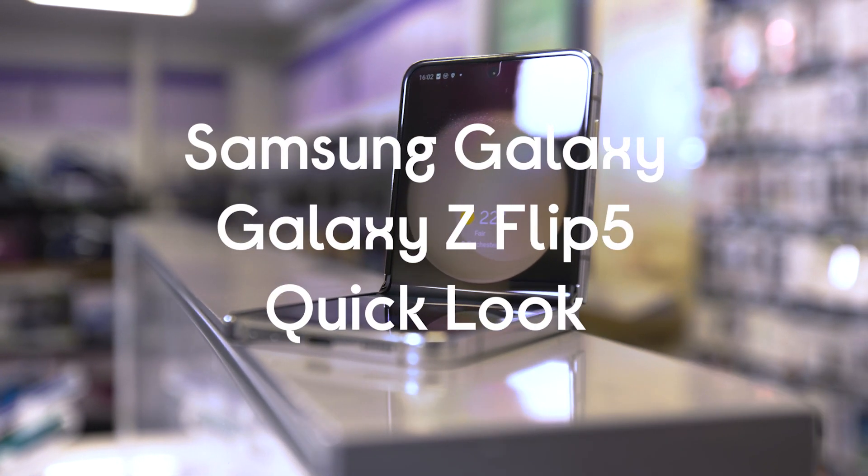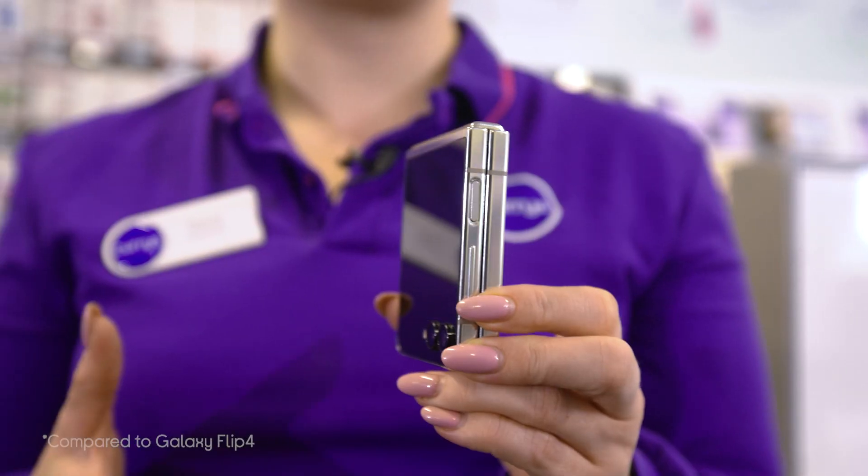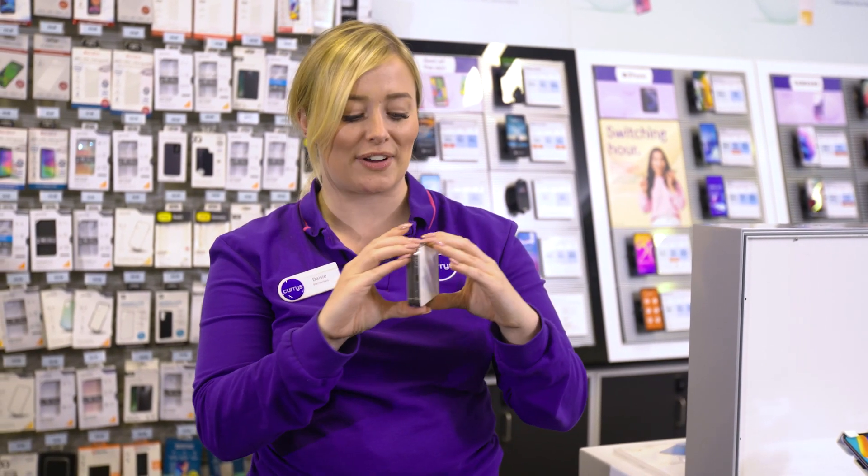This is a Samsung Galaxy Z Flip 5 and the whole point of it is that you have a big smartphone that flips down into something much more pocketable. It really does fit in there nicely with its slimmer design, and when it's folded like this it completely upgrades your selfie setup.